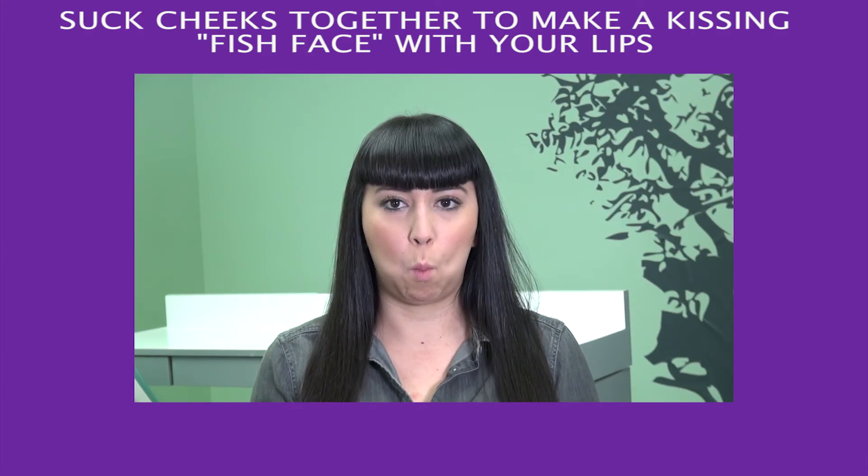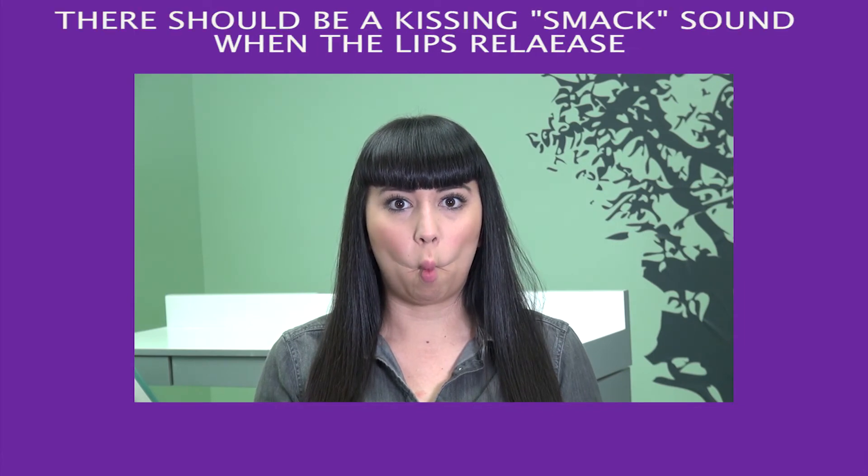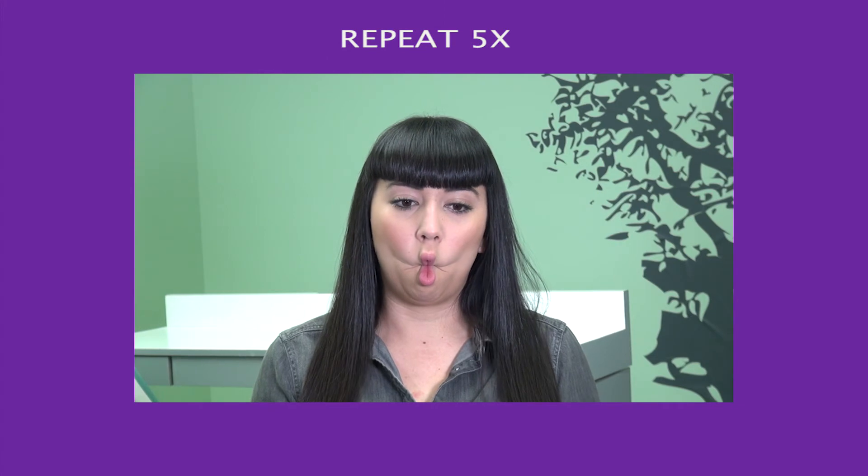Fish Face Pop: Suck cheeks together to make a kissing fish face with your lips. Hold for ten seconds. There should be a kissing smack sound when the lips release. Repeat five times.